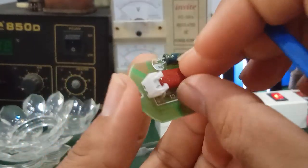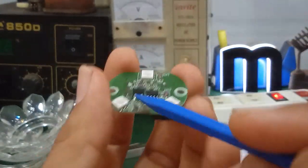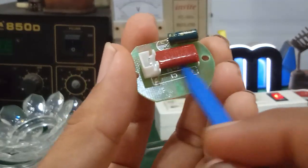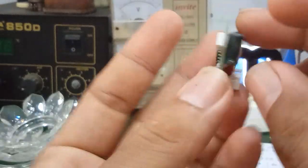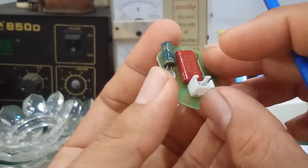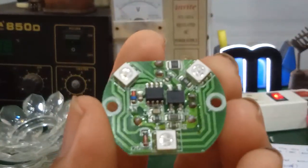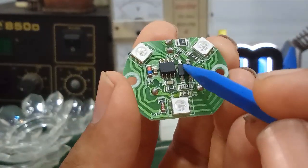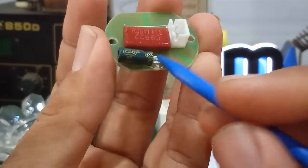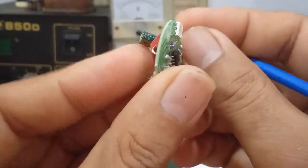This is the AC 220V input. This capacitor is a ceramic capacitor used for direct voltage dropping from 220V. In previous videos, I explained how to identify types of LED driver power supplies. This is a capacitor-dropper power supply from 220V — it uses a resistor and capacitor to step down the voltage, then it goes through the 4-pin bridge rectifier and converts to DC. After that, it goes through a filter capacitor with a value of about 2.2µF 50V.